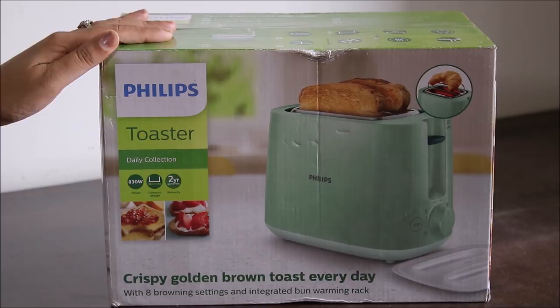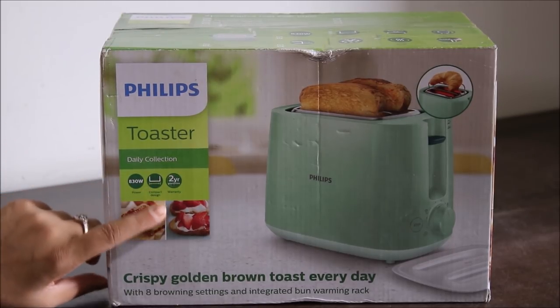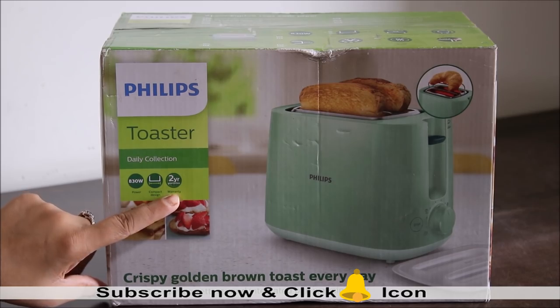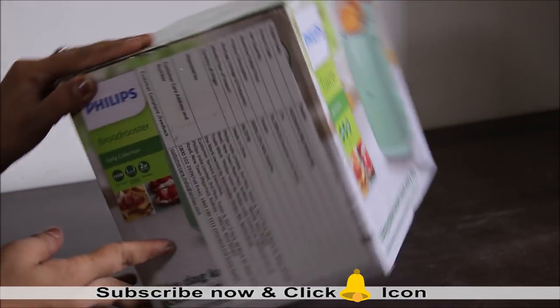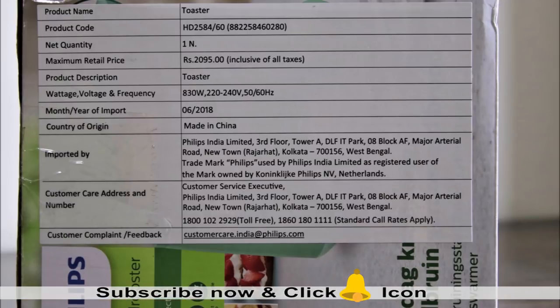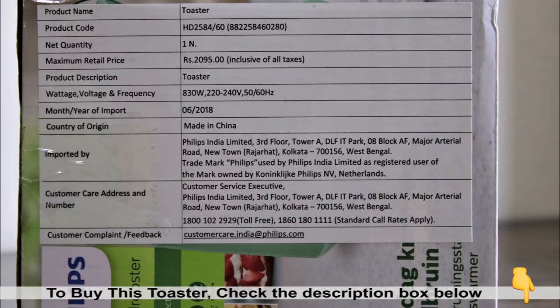Other features mentioned on the box: this is an 830-watt product with a compact design, and it comes with a two-year warranty. The model number of this toaster is HD 2584/60, and the MRP is 2095 rupees.